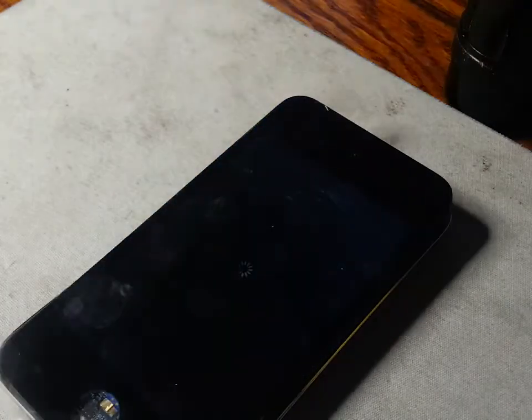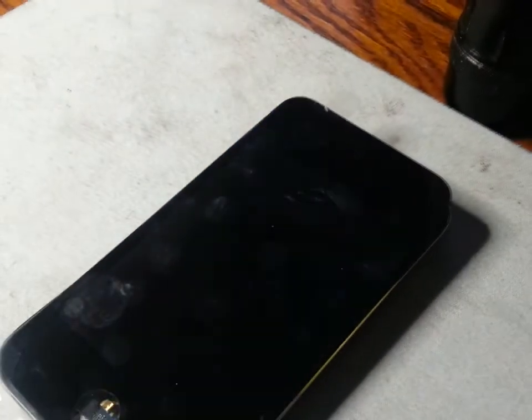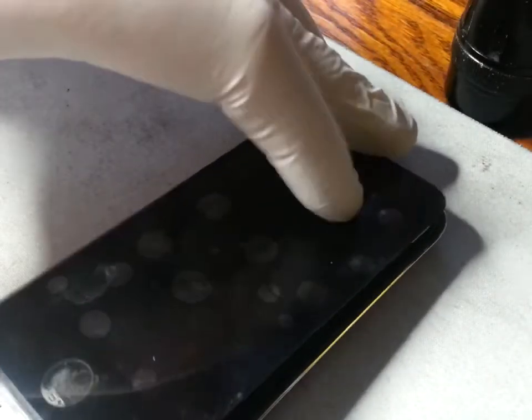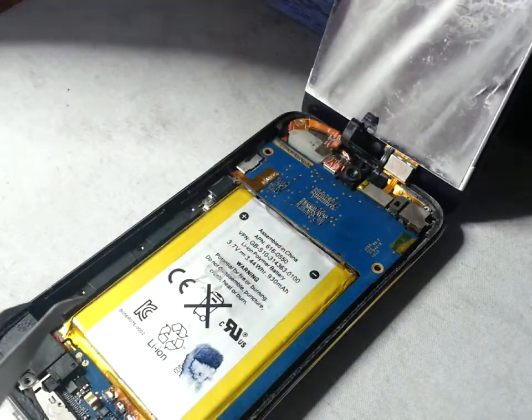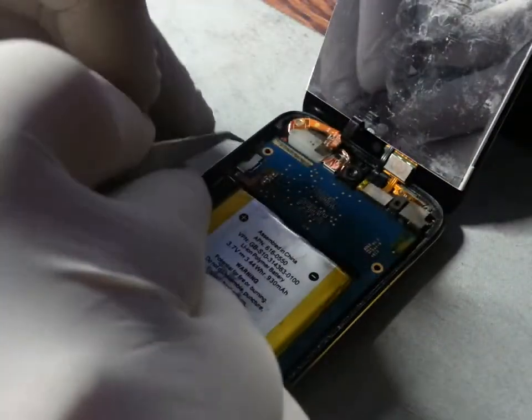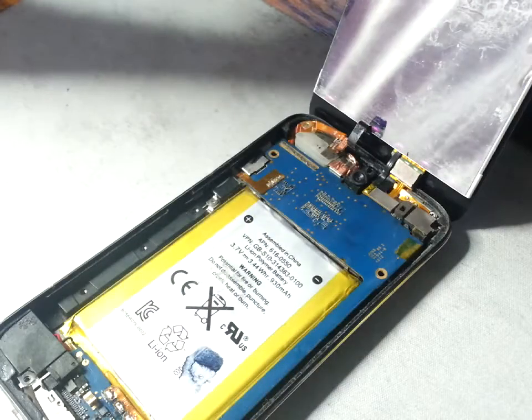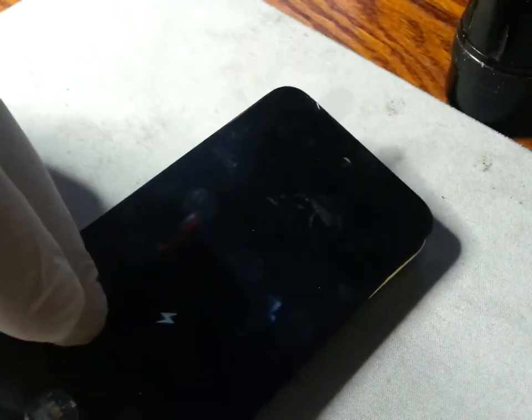Vice versa, we can use this method to turn the iPod back on again — just hold that for three seconds. Once it's completely shut down, we can restart the iPod by doing the exact same thing. The left arm of the tweezers will be on the metal of the iPod on the outside, and just tip that very top connection.